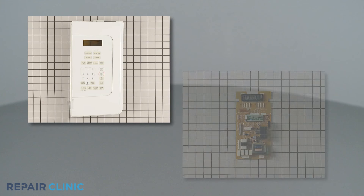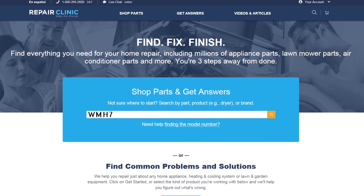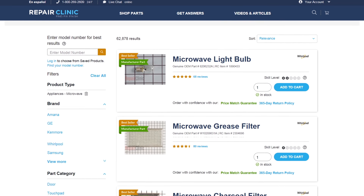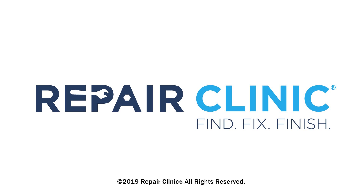Both of the parts shown in this video are available on our website. Be sure to enter the full model number of your appliance to find the specific replacement part that will fix your microwave oven.